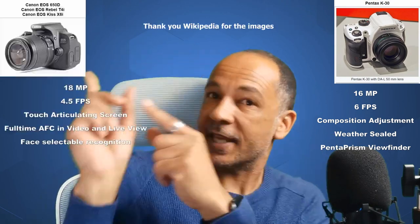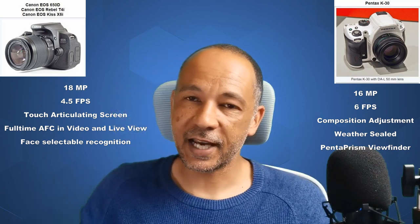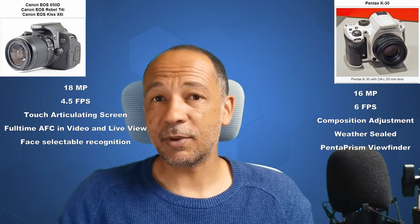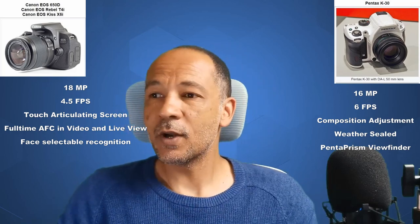In this video we are going to be looking at two entry-level cameras from two completely different manufacturers — Pentax and Canon. We're looking at the Pentax K30 versus the Canon Rebel T4i, also known as the 650D in other markets. What were the manufacturers' thought processes between these two cameras? Is it strictly beginner, or can you grow with each camera?